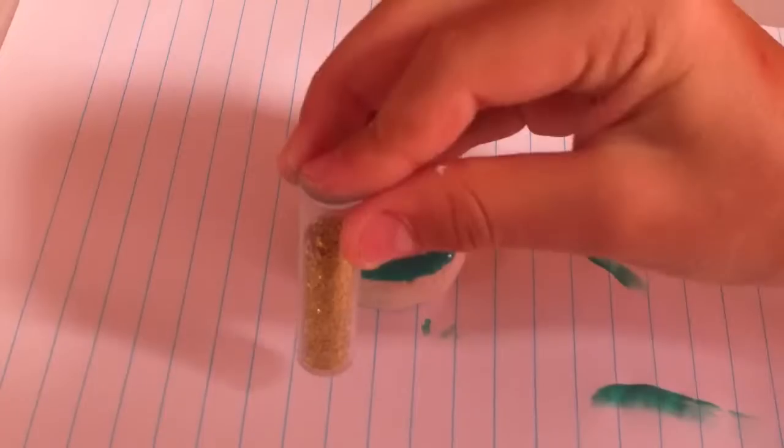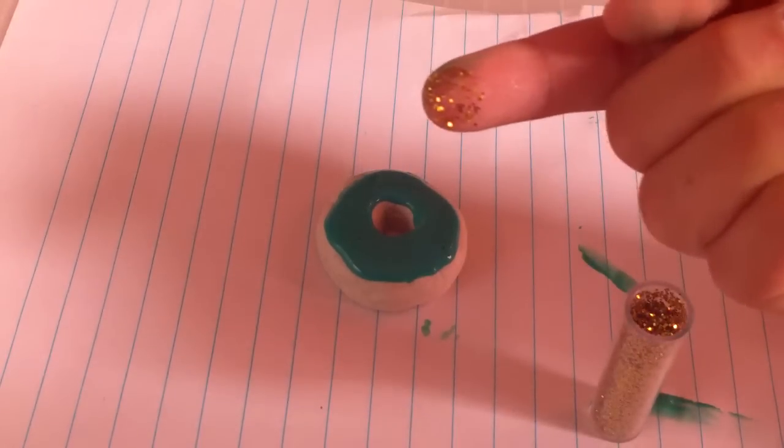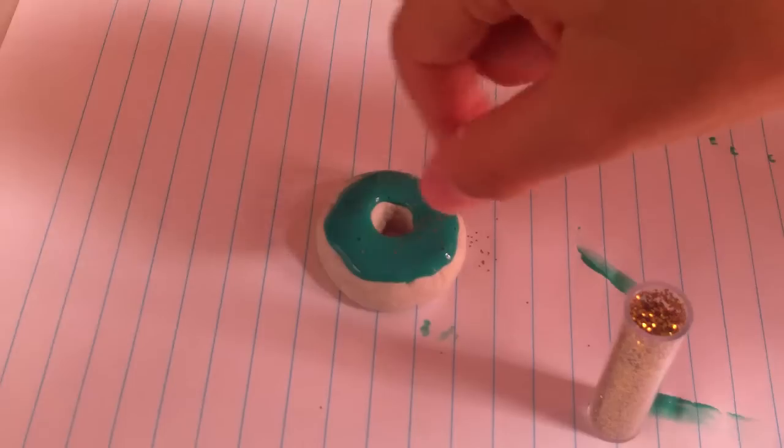Now for the sprinkles. Get some glitter onto your fingers and sprinkle it onto your doughnut to get something like this.